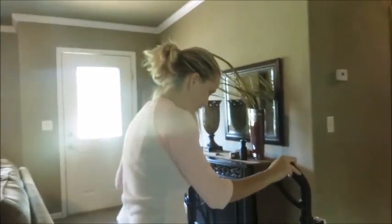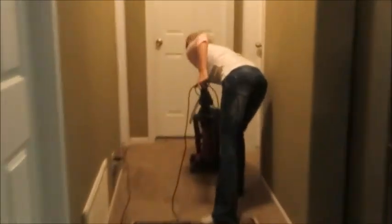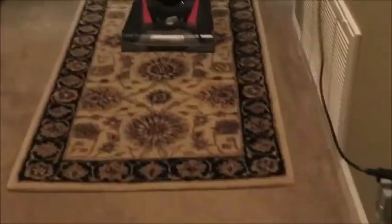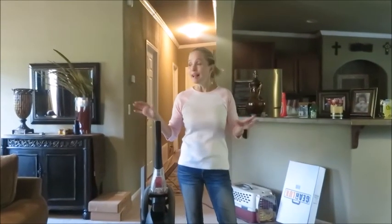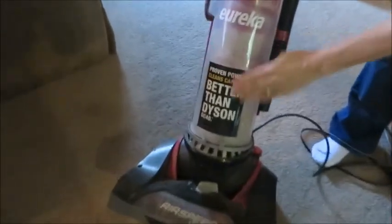My daughter is videotaping, so hopefully this will go well. As you saw when I vacuumed, it wasn't a whole lot in my house — it definitely wasn't the whole house. But take a look at what it collected in there, if you can see that.